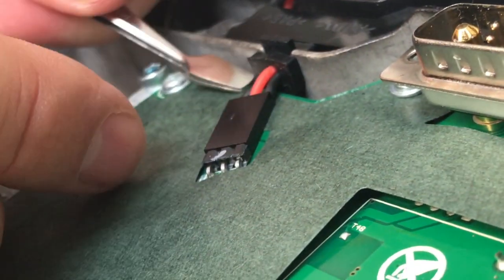Afterwards, you need to disconnect this frontal connector. Be a little bit gentle with it.